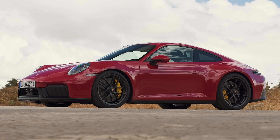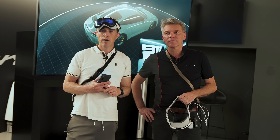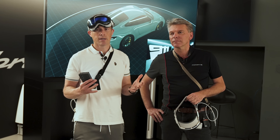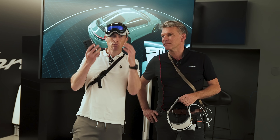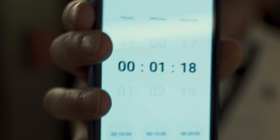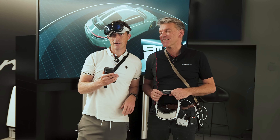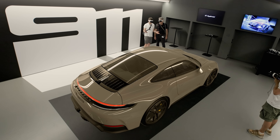The new 911 GTS's hybrid system is very complex. To explain it, I've got Matthias Hofstetter, Director of Powertrain at Porsche. We're going to make it a challenge: he has to explain how the system works in the same time Jörg took to go round the lap — 1 minute 18 seconds. We're wearing special VR headsets with a virtual version of the new GTS in front of us.